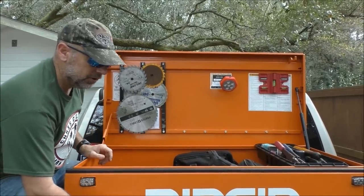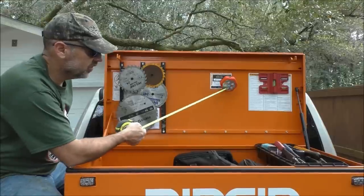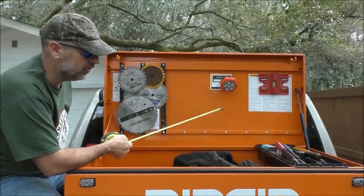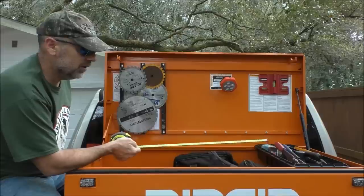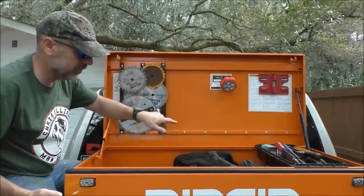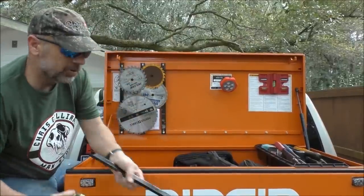I've had this box about six or eight months, and the first thing I did was get this ten-dollar light from Harbor Freight and stick it up here in the top. It's been great — I haven't had to change the batteries in it yet. In the winter it gets dark early while you're still working, so I'll be able to pull it up, flip it on, and I'm good.